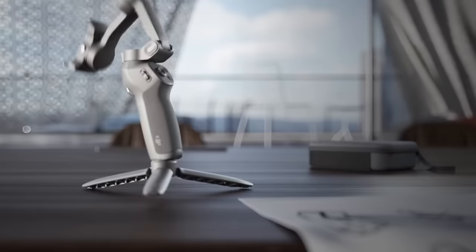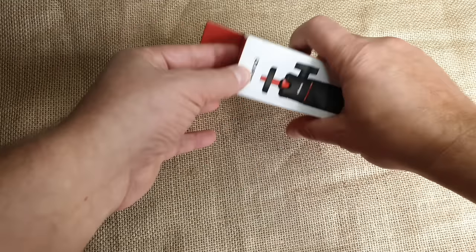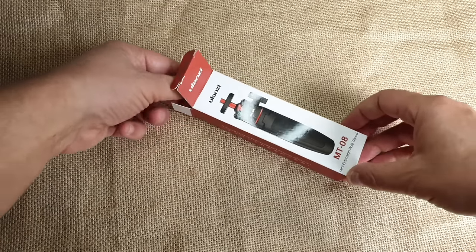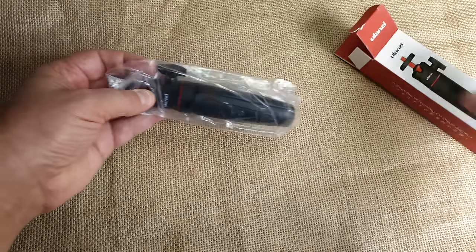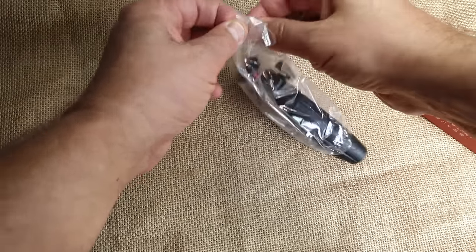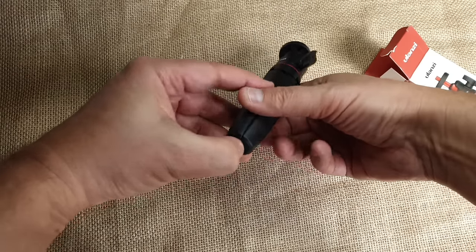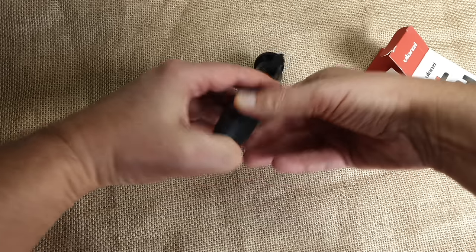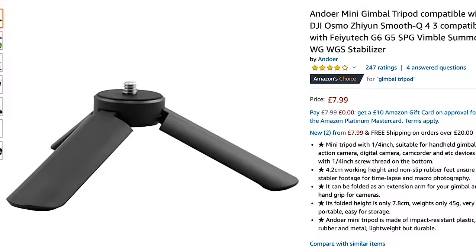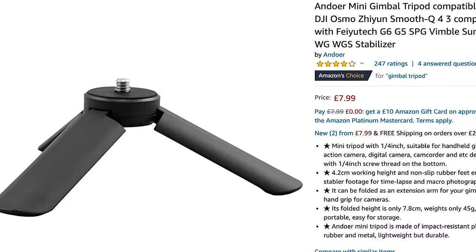Having a mini tripod to attach to the base of the gimbal is really recommended. When I purchased this gimbal from Amazon, buying it with the mini tripod would have cost about 20 pounds more, which also included a carry case. Instead I bought a Ulanzi mini tripod with an extending pole for only 16 pounds — actually less than the DJI option. You can also get simple mini tripod legs for about eight pounds.